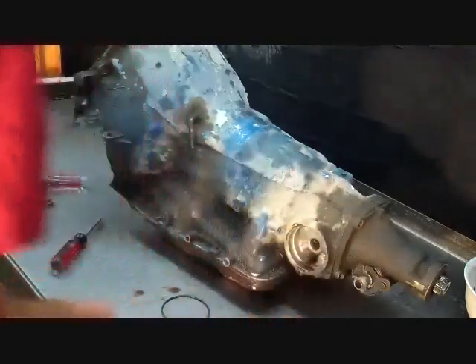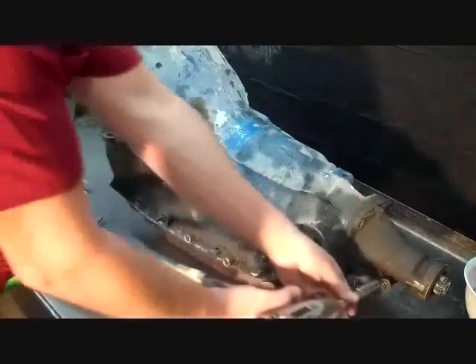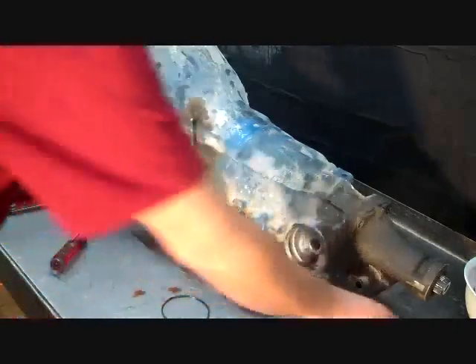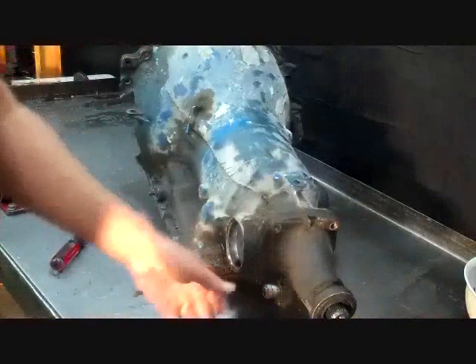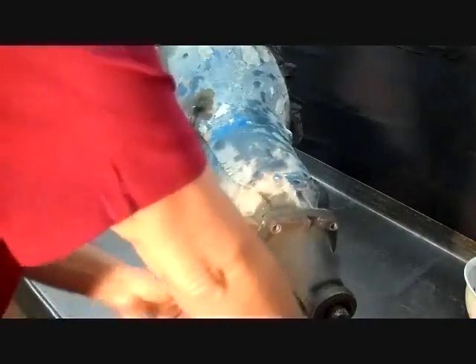Let's go ahead and get the speedo gear out. Some of this is metric, some of it's standard — it's a 10 millimeter clip that holds it in. Take a pair of vise grips, be careful not to get on the threads. Lock on, just wiggle it, pops right out.